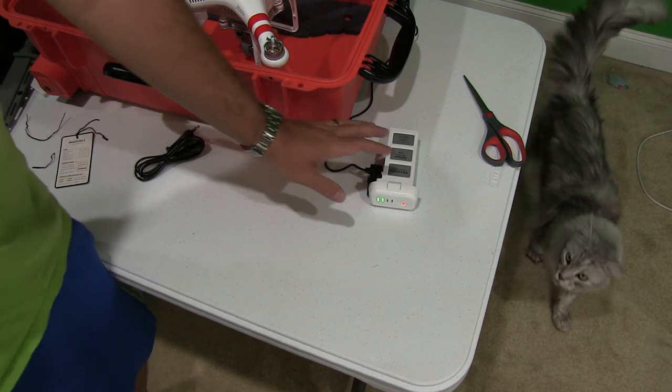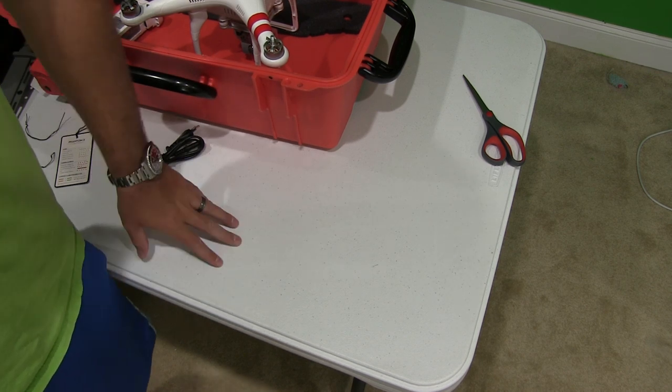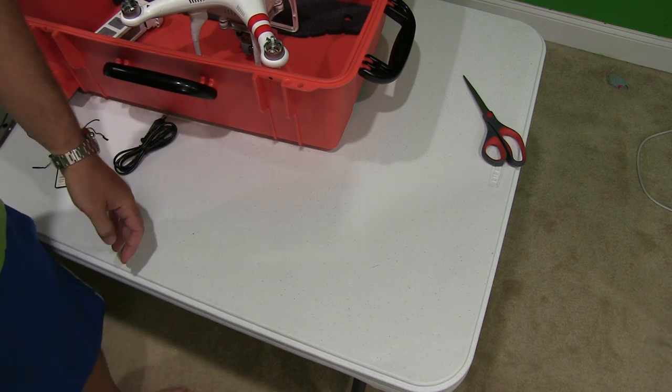Not that that would be an issue, but — oops, fell off my table. The power cord was too short. Yep, this is all real and it is what you get.